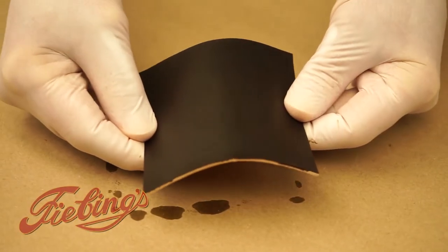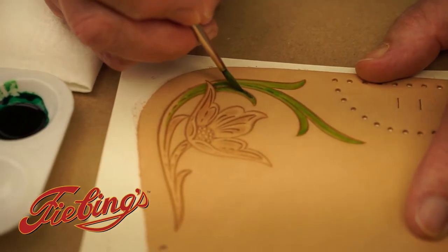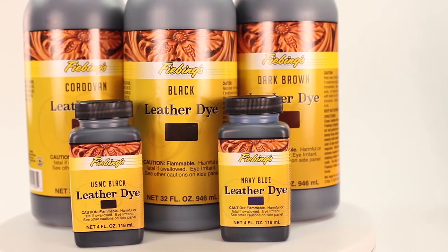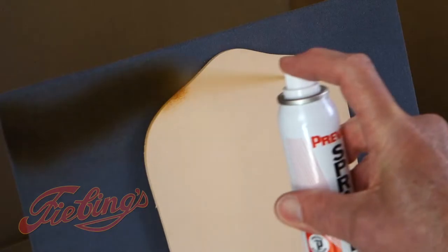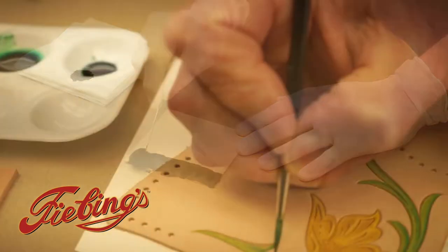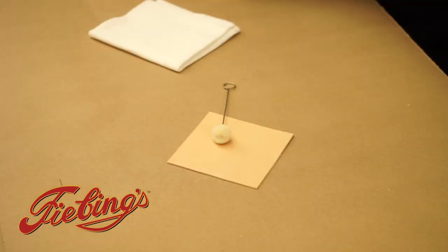For this demo we used a smooth piece of natural leather and a figure carved picture. We will demonstrate how to properly use Feebing's Leather Dye using three different applications: by spray, wool dauber, and by brush. For all three applications we made sure the leather was clean and dry.